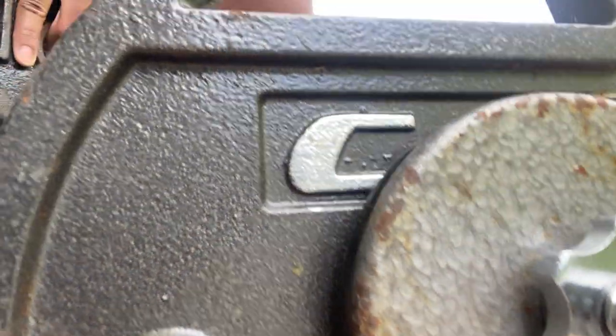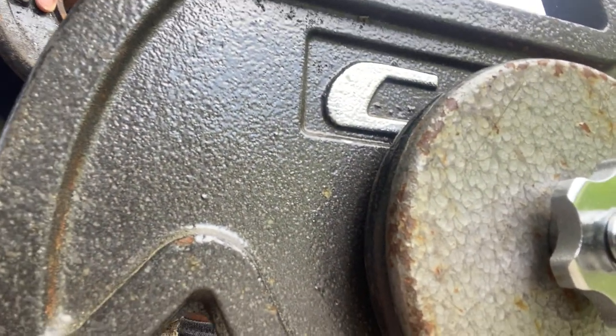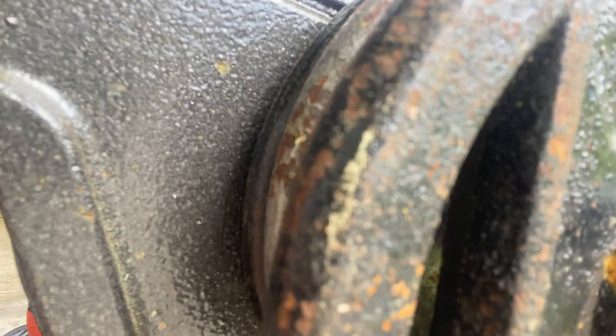Let me show you guys. This weight right here on curls is a 45 and a 5 on each side. So if I want to progress up in weight, I have to do 10 reps of this. Once I hit 10 reps and complete that, I can add weight - so that would be three fives and a 45 on each side. That's how I progress up.